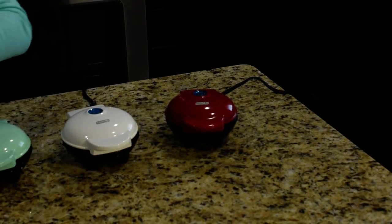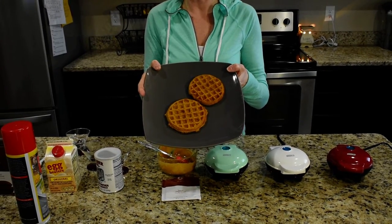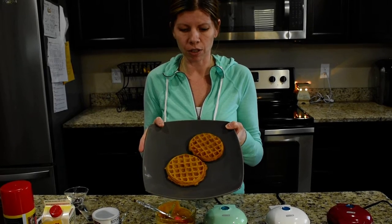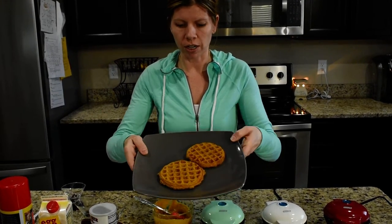When you're finished, this is what you'll have. They're really yummy. You can make waffles with just about anything — you can use the pancakes, the chocolate chip pancakes, pretty much any of the fuelings you can turn into a waffle, just add those extra ingredients to it.